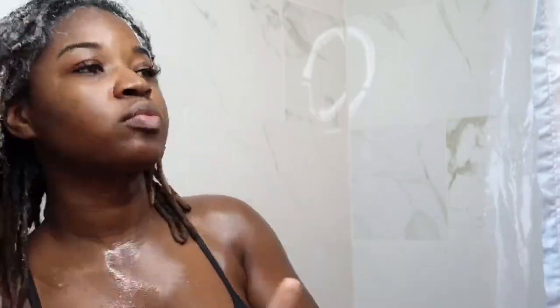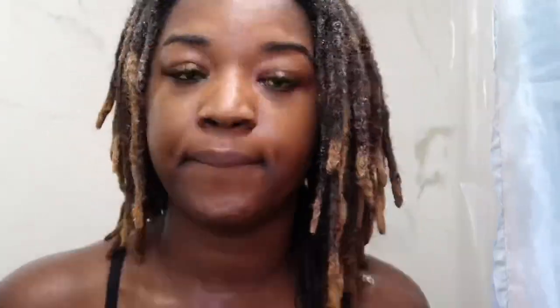If you guys saw the video where I washed out my red hair clay paint, I did use a new shampoo — it was a tea tree shampoo. Tea tree is very good for dry scalp and itchy scalp, and it really tingles and makes your hair feel so clean. I used that shampoo for my third wash.